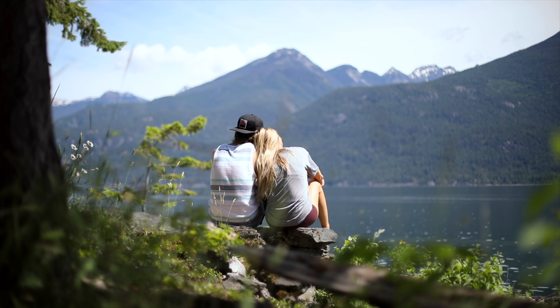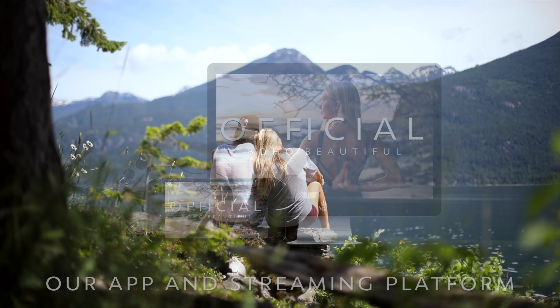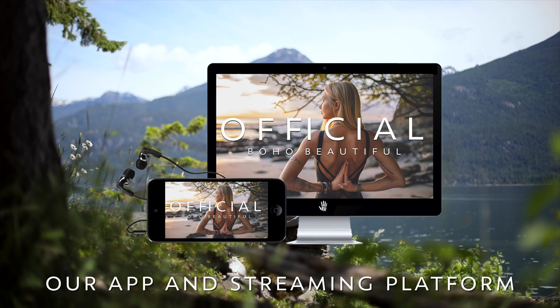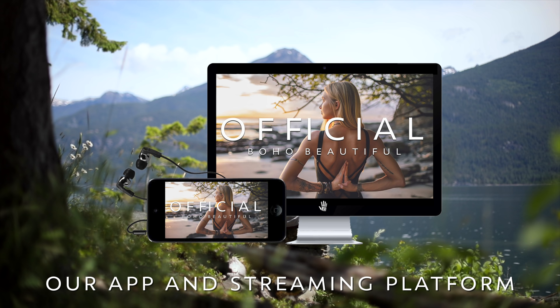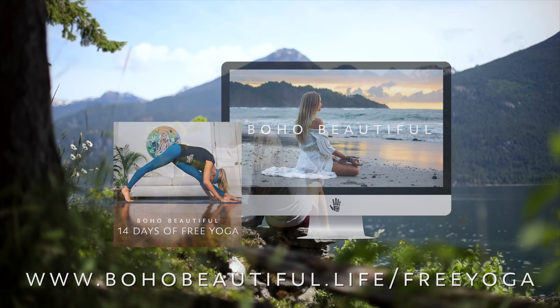If you enjoyed this class and are looking to take your practice up a notch, when you sign up for our Boho Beautiful 14 Days of Free Yoga, you will receive a coupon where you can choose to experience this complete yoga and meditation program on Boho Beautiful Official, free for the entire two weeks. All videos are uninterrupted and ad-free, completely downloadable with a custom calendar and daily journal, plus you get access to our entire catalog of exclusive classes and content — all with absolutely no risk or cost to you. Go to bohobeautiful.life/freeyoga and start your journey today.